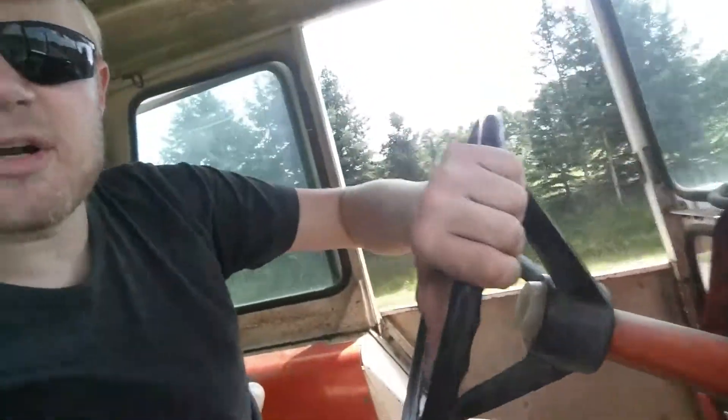We've got the good old Allis Chalmers ready to rock and roll. And that's what I keep you guys up to date on. I haven't been really making that many videos lately.